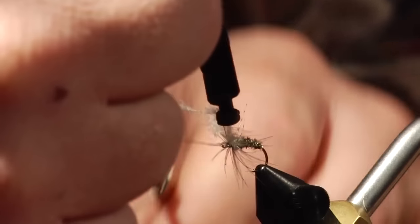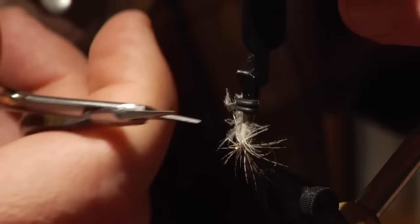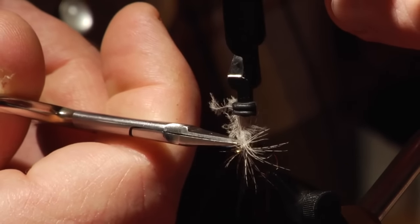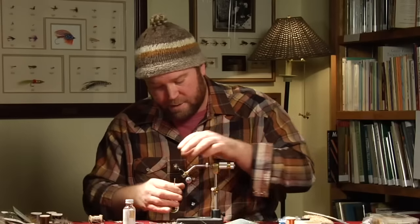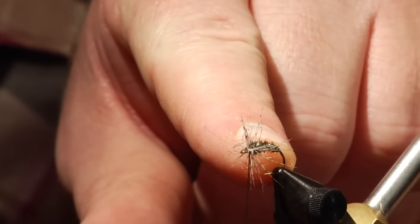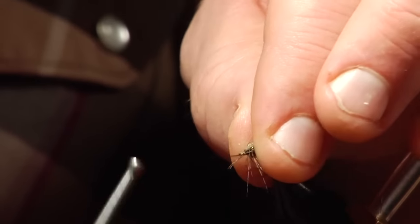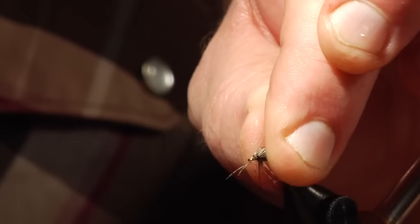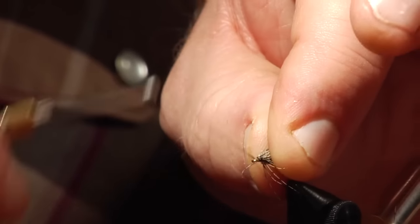There are some substitutions you can make here. Instead of peacock herl for the body, pheasant tail works really well — Tom Travis ties a fly that uses pheasant tail instead of peacock herl. You can use dubbing if you want to. You don't have to use peacock herl for the body, but I really like that ice dubbing no matter what on this particular fly.